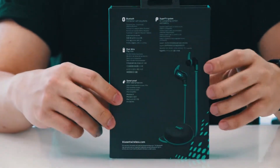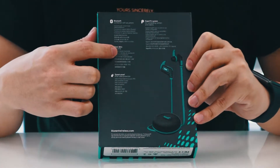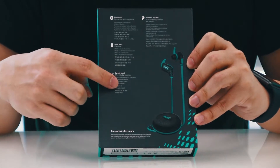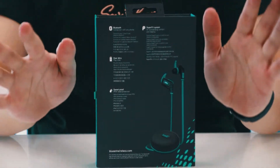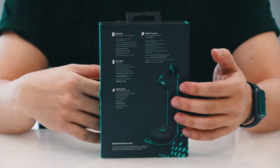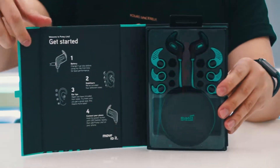On the back you have some product descriptions. It tells you it has over six hours of battery life, it is Bluetooth enabled, sweat proof, and it has a super fit system to make sure it fits securely into your ear so it won't come off easily.